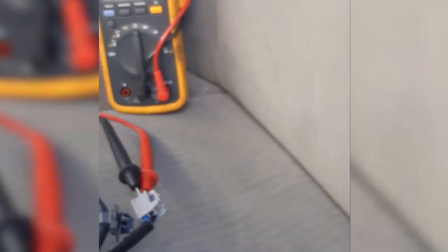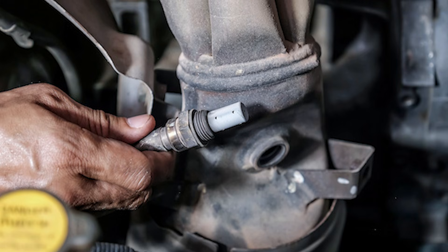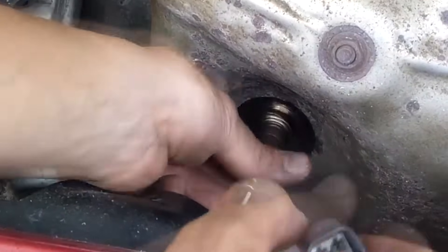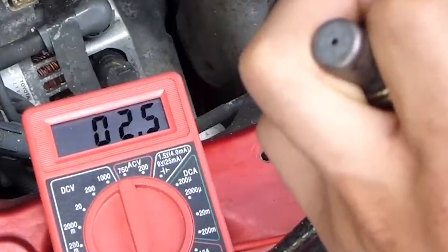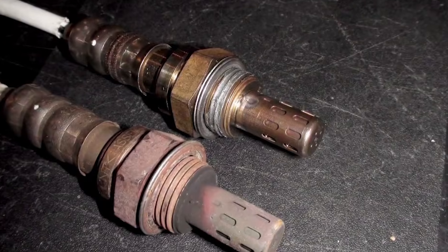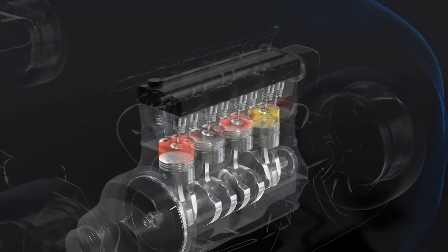Once it does, the voltage should move between below 300 to over 800 millivolts, or below 0.3 to over 0.8 volts. If it does, your oxygen sensor is likely working fine and doesn't need replacing. But if your oxygen sensor isn't working and needs replacing, it won't fluctuate, or it will stay close to 450 millivolts or 0.45 volts all the time. If the O2 sensor consistently reads higher than 550 millivolts, it means there's too much fuel in the air mix. A high reading might also happen if the sensor is dirty. If the reading is always below 350 millivolts, it means there's not enough fuel in the mix.